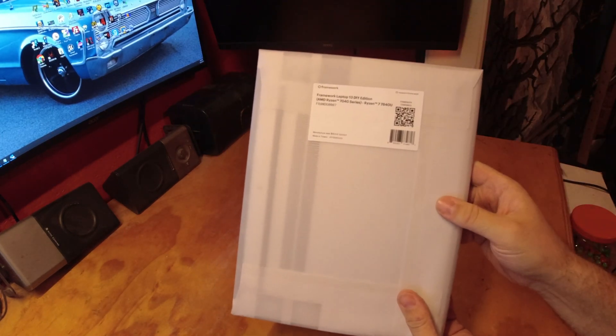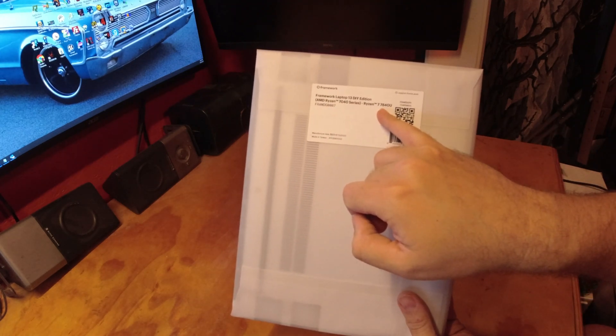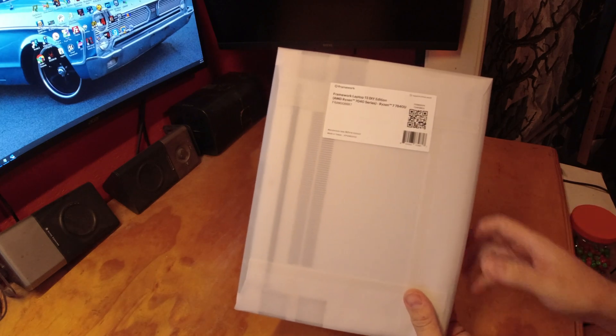Framework laptop 13, do-it-yourself edition. So in here, this is what I ordered.